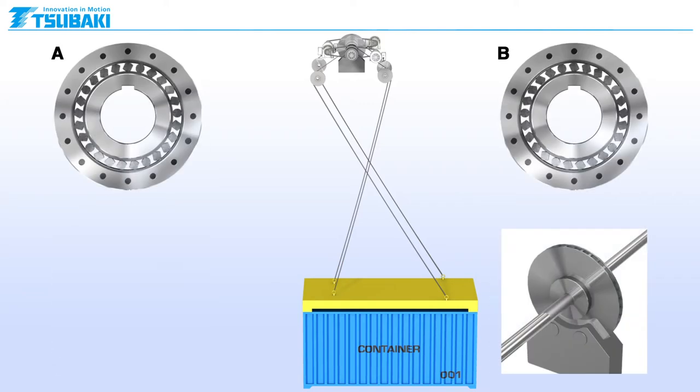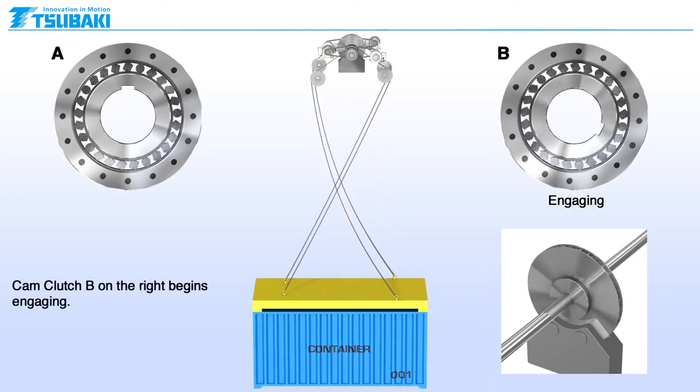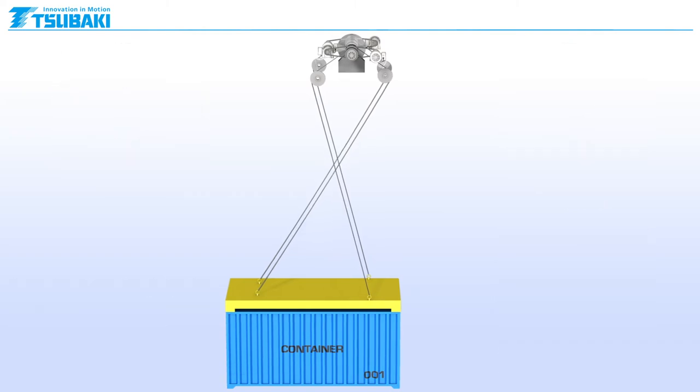When the container swings back in the opposite direction, cam clutch B on the right begins engaging. The brake can again be applied. Now cam clutch A on the left is overrunning and the torque motors on that side can take up the additional slack in the wire. The brake can start already.